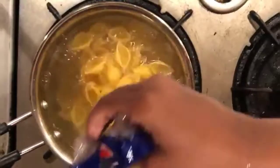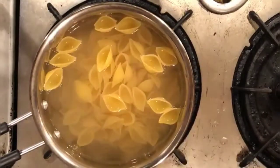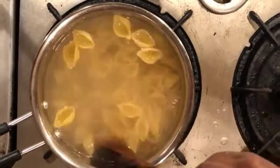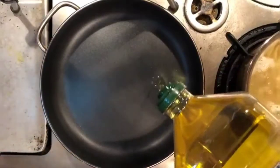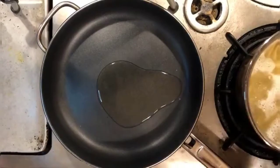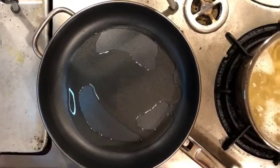Let's start the preparation. The first step is to boil the pasta in water with salt and oil. While the pasta is boiling, take a separate pan, add 1 tablespoon of oil, and let the oil heat for a minute. Now add the clean shrimp to the pan.